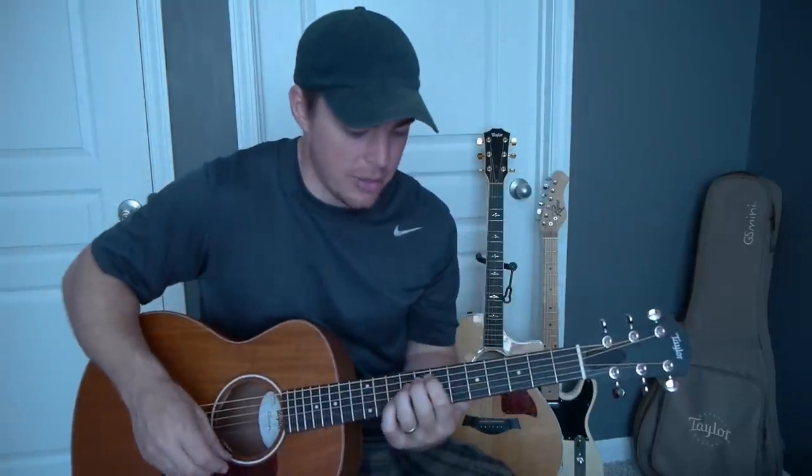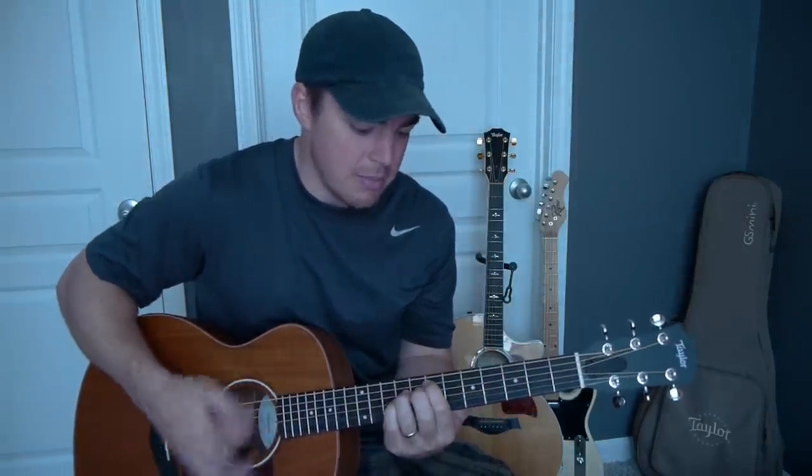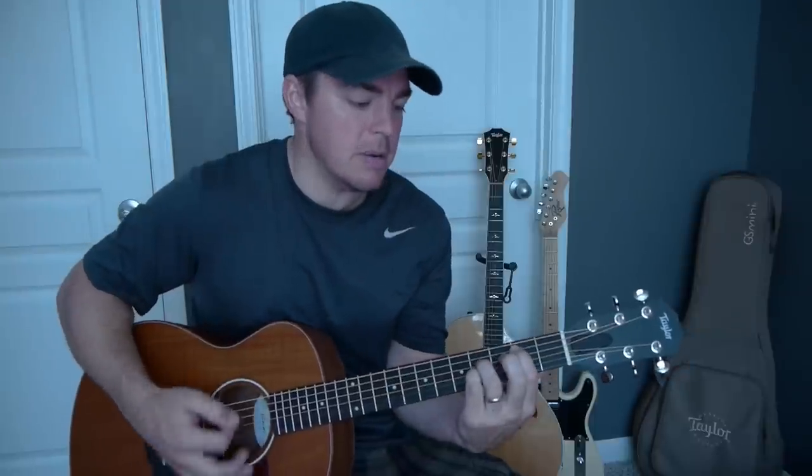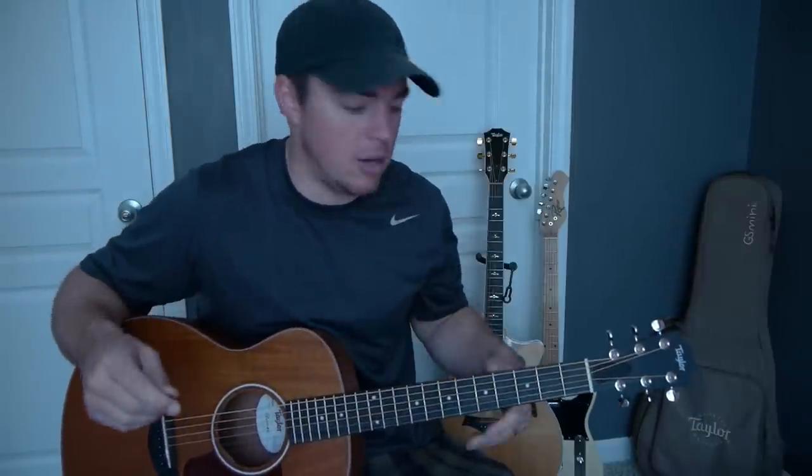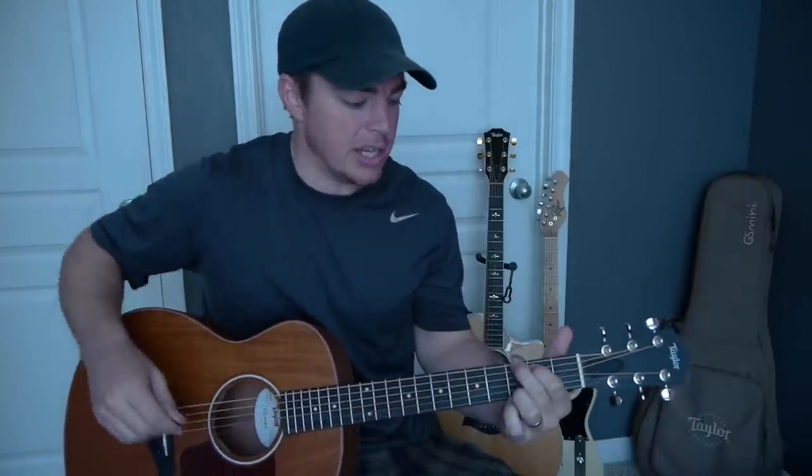Hey, what's up guys, it's Matt here. I thought I'd teach you a cool song I'm sure all of you have heard on the radio called Cruise by Florida Georgia Line. I'm going to teach you three ways to play this. I'll teach you the track method, and I'm going to teach you the four easy chords that I teach on so many of my songs over at AcousticSelection.com.